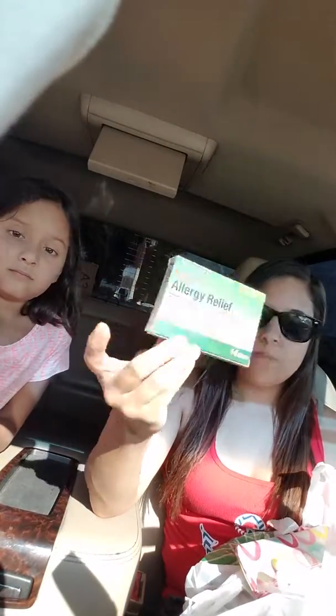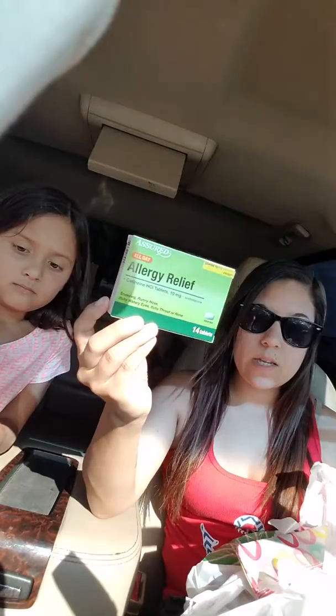So then I got another repeat buy — it's allergy relief, 14 tablets. I can use these, and they're a first for me buying them at Dollar Tree, so I'm just buying it because I think it's a good deal.